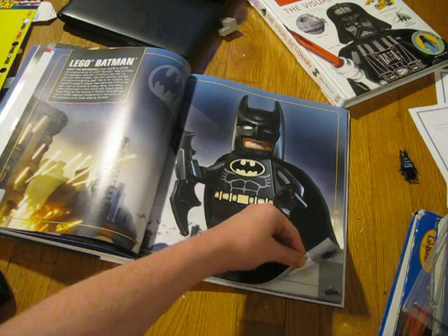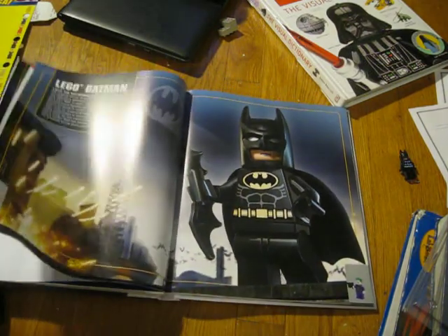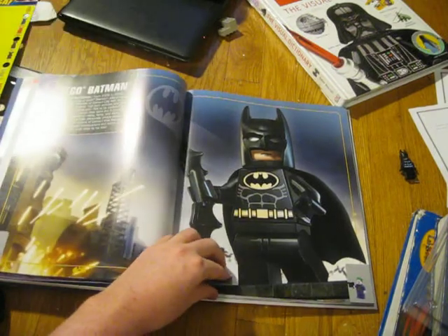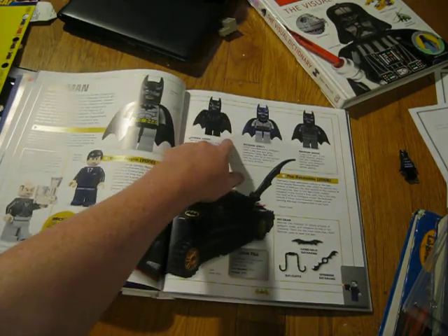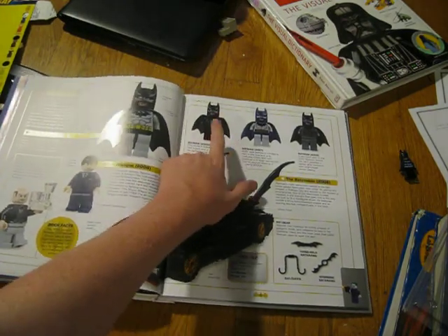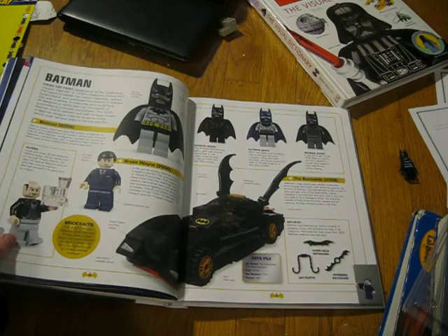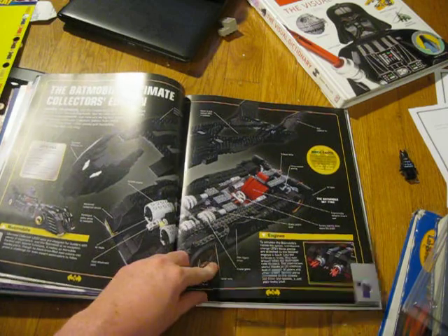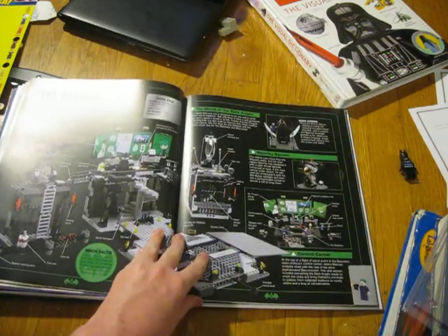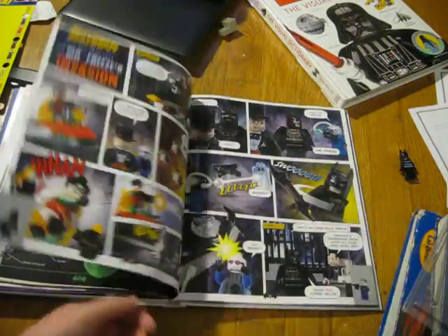Down here, just like before, it shows flip books. There's one of Batman and one of the new Joker — the new Batman and the new Joker. They're showing timelines of the old sets: 2006, 2007, 2008. Bruce Wayne, the really rare Alfred — which I own — the Ultimate Collector's Batmobile, and the Batcave, which I own. Just some of the old comics and stuff.